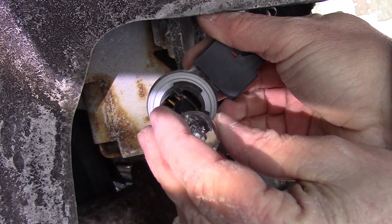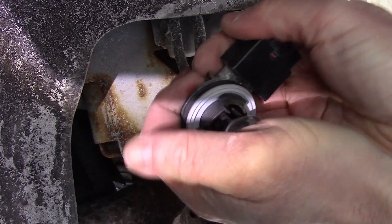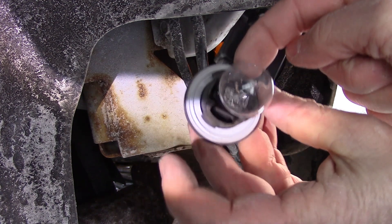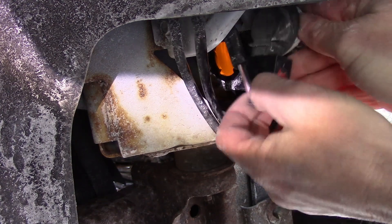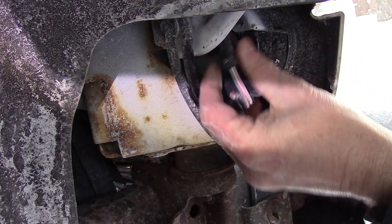Now what you do is you take this bulb, line it up, and it should pop right in. There we go. You should have it like that. When you go to put it back in — big thing, little thing, little thing — you've got to kind of line that up. It's going to be hard just because it's cold and there's not a lot of wire here.